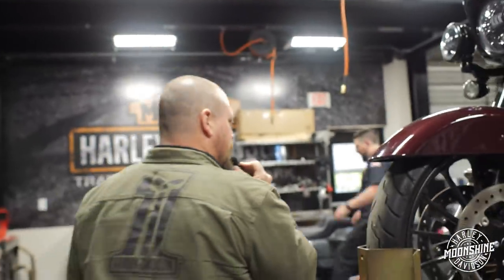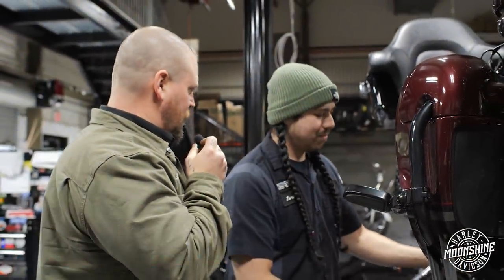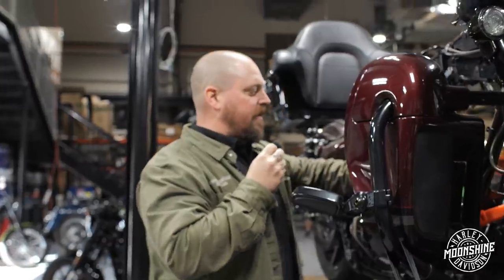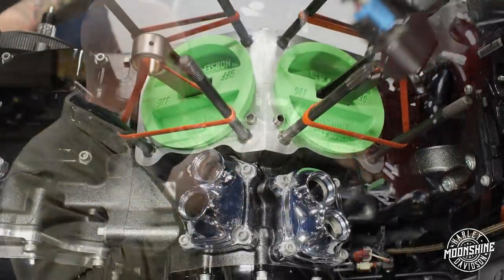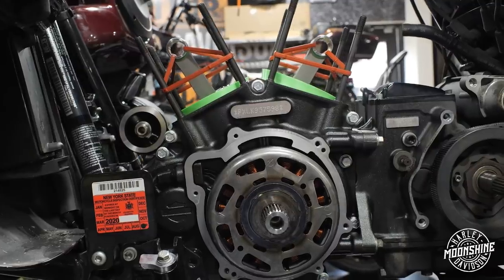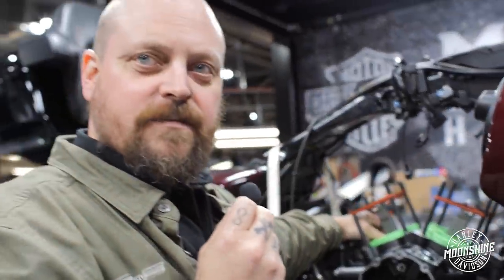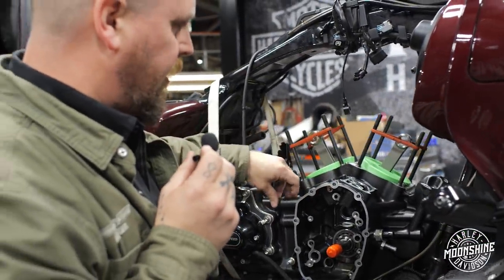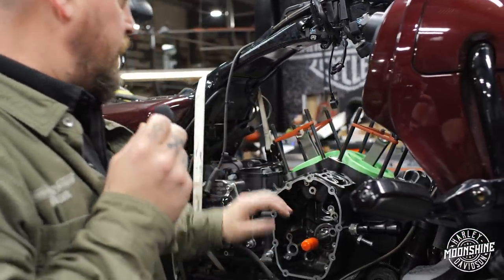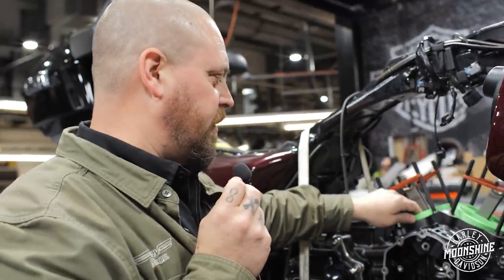So we're going to do a 135, and I'm here with my main man Jordan. So we've got the case in. This has been bored out because the cylinders are actually bigger than stock, which is why it's 135. We've got the case together. The flywheel is in with the Carrillo rods. It's just a whole lot of sexy right here.